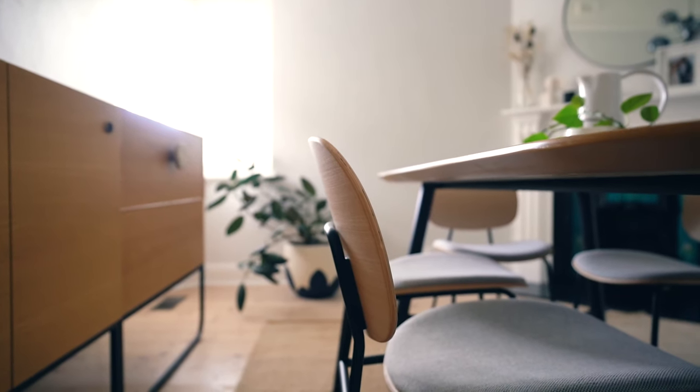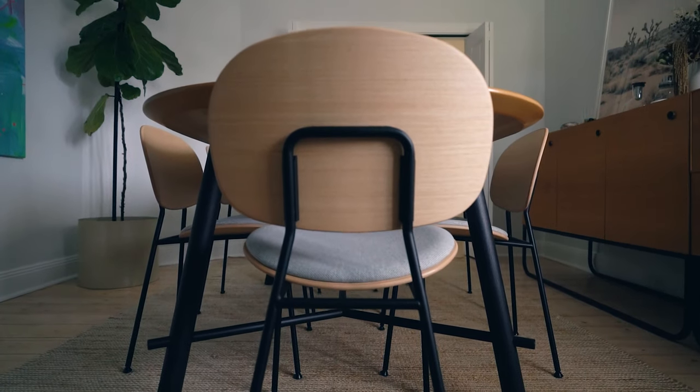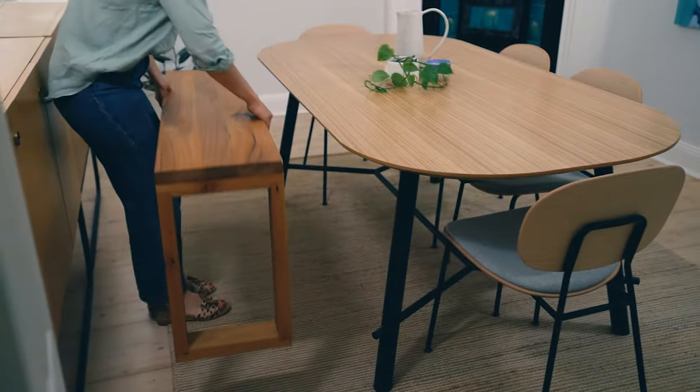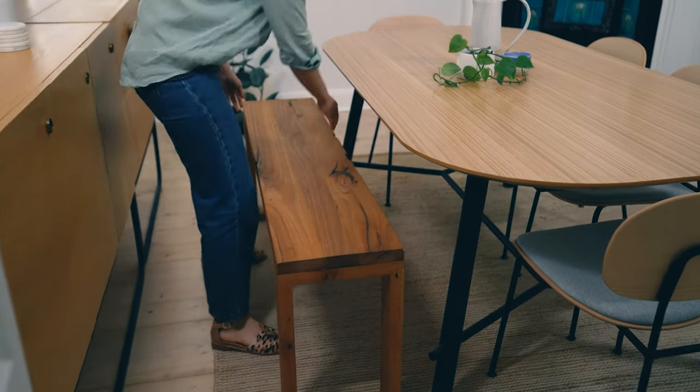You don't have to have a perfect matching set of dining chairs. You can mix them around, and a good way to do this is to mix up just the heads of the table, just changing these two seats. Another great option is to bring in a bench seat. This is great for additional seating and then you can save money by not having to have as many chairs.